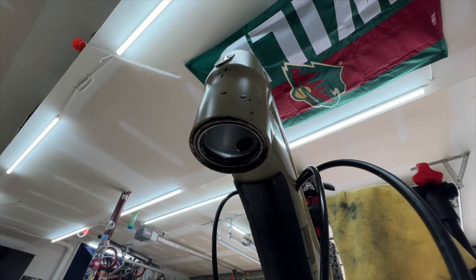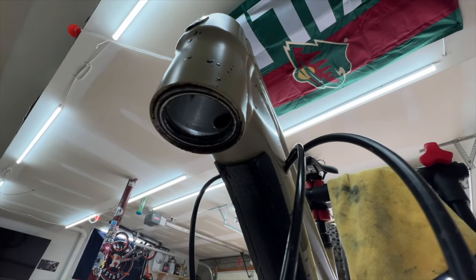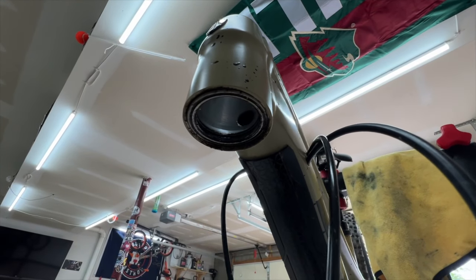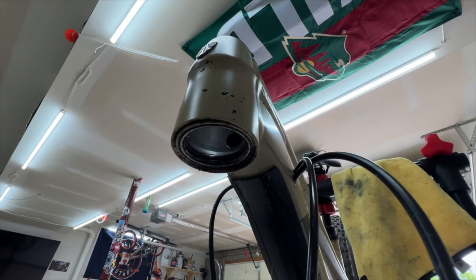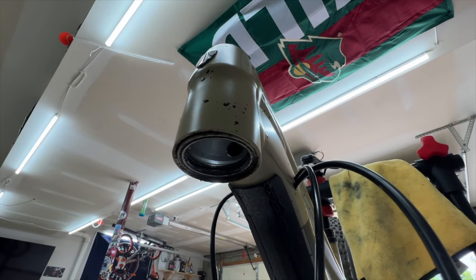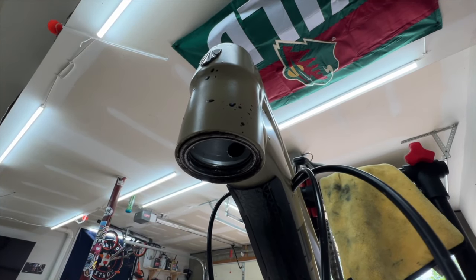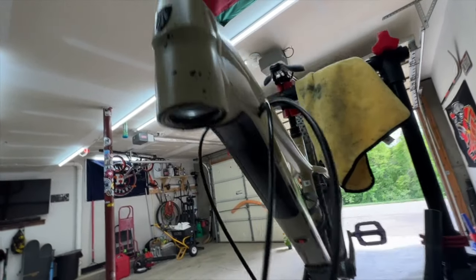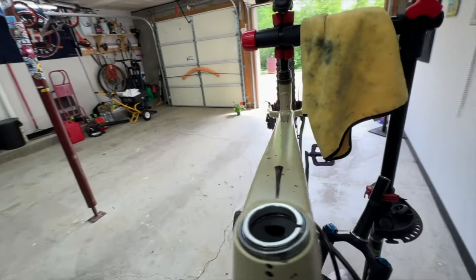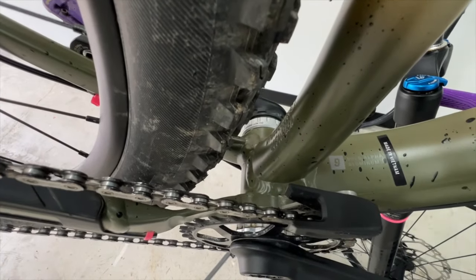Take a look at the bottom — the bearing is in there. Look how dirty that is. That could be some of the potential issue causing the creaking. It's been a wet spring. I've been riding the trails whenever they're open, but they haven't been green much this season. I've had a lot of yellow days, and if you go riding right when they turn yellow, they're still a little bit wet.